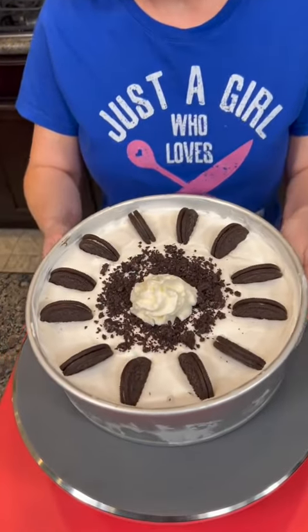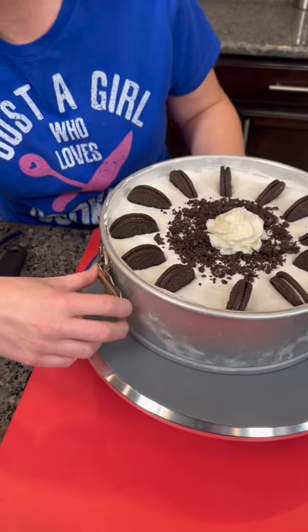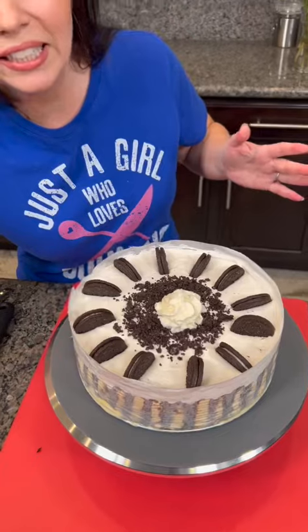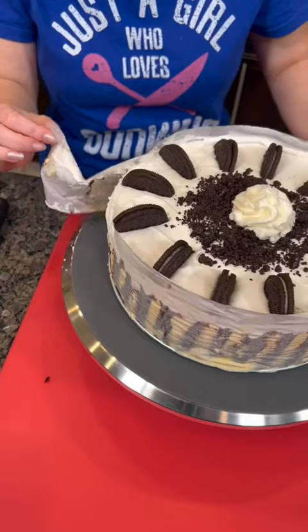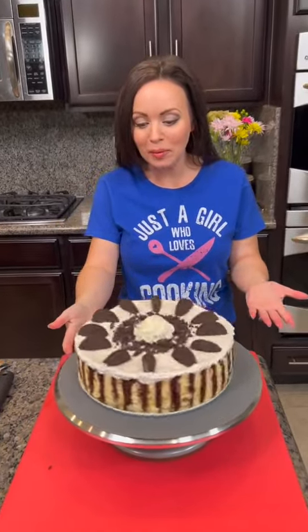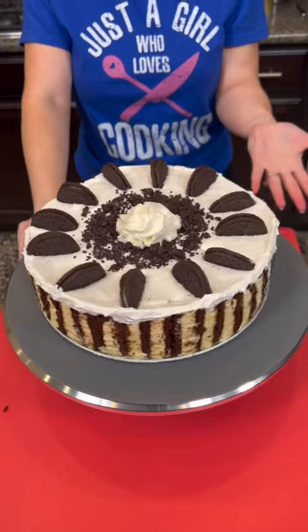It's been in the freezer now for a couple hours — we had plenty of time for it to set. And now I'm going to take my springform pan and release it. I'm a little nervous. This is the moment of truth. We did spray the pan with some pan spray and then we used parchment paper or wax paper along the outside. And here we go — the moment of truth. It looks good. Oh my gosh, it actually looks really pretty. I was worried for a second. That looks fancy.